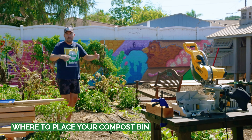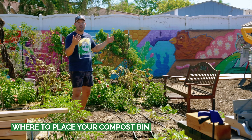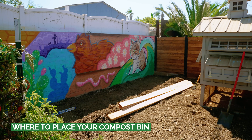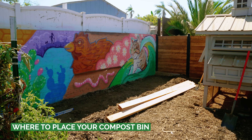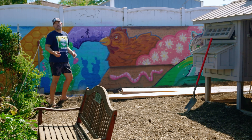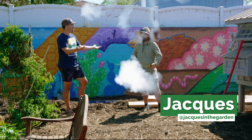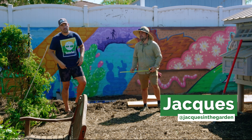I'm not going to be putting it right in the middle of the garden, but I do want it to be close to the garden. I've got a spot right over here by the chicken coop and we've cleared this spot out. I'm going to summon the garden hermit — and here he is. It's time to build a compost bin. Jacques helped out on this build.